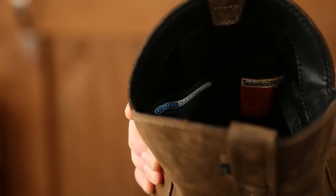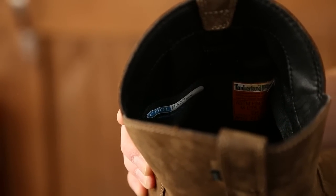Another key feature of this boot is the Coolmax thermoregulation technology lining. This helps maintain a consistent comfort zone in changing external conditions.